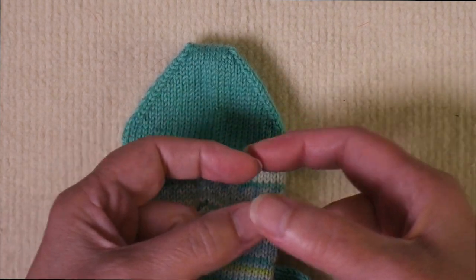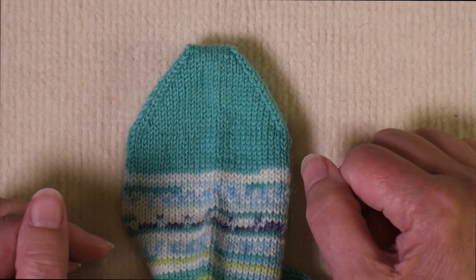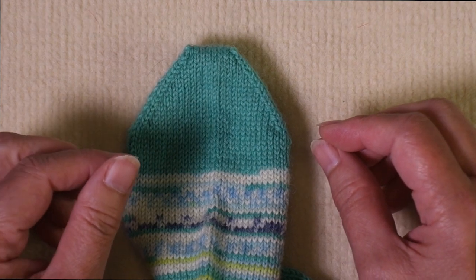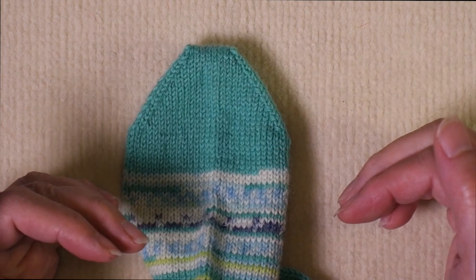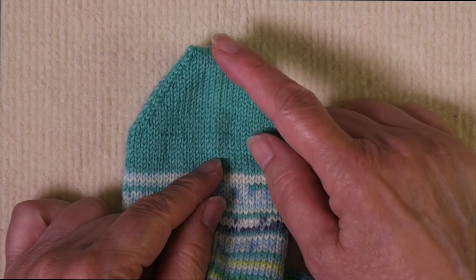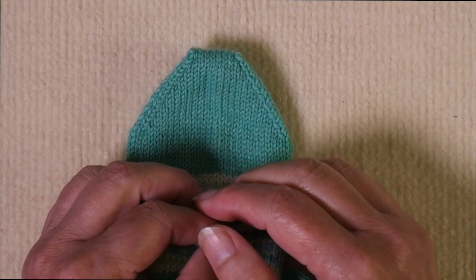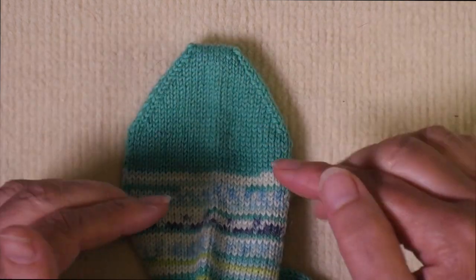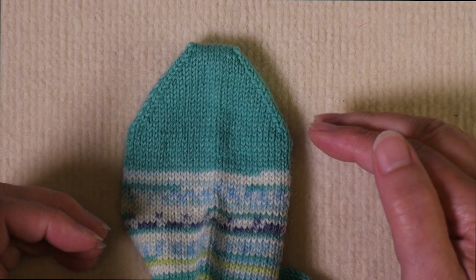So if your sock is eight inches in circumference, you'd end up with a toe that was two inches in length. The problem is that just because you need a sock that's eight inches in circumference, that doesn't necessarily mean you need a toe that's two inches in length, because people have differently shaped feet. So today I'm going to show you how to work the wedge toe and then how to modify it for a better fit.